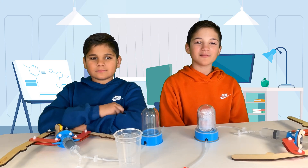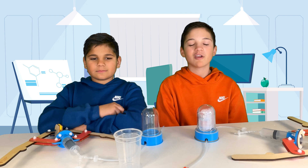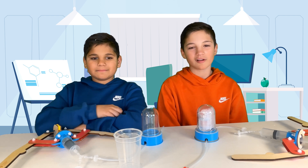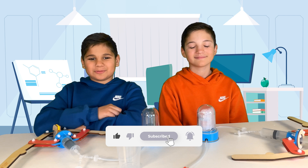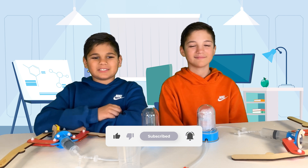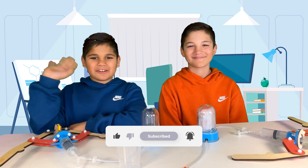And that wraps up our vacuum chamber test by Crunch Labs. We hope you enjoyed this journey into the world of vacuum science as much as we did. Don't forget to like, share, and subscribe for more mind-bending experiments like these. Until next time, stay curious. Bye!